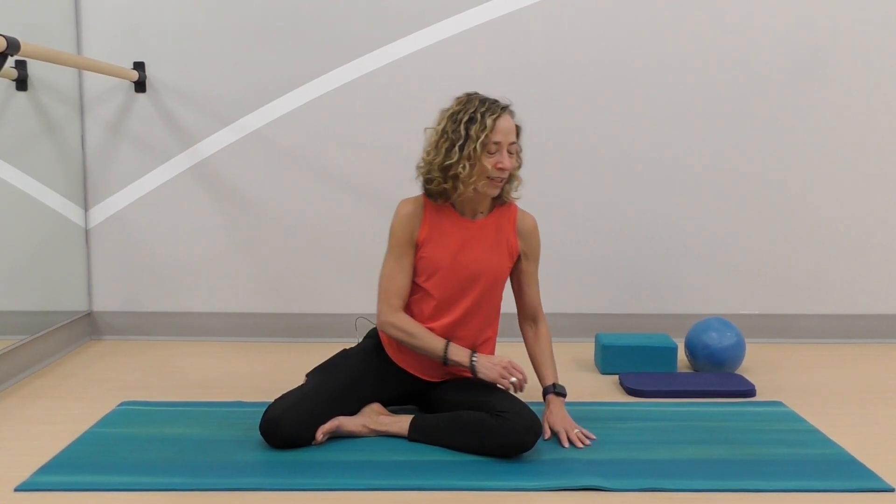Today, we're going to do a side elbow plank. This is a quick video where you'll be able to progress in a form that you can move, and maybe by the end of the week you're doing your side elbow plank. Let's get started.